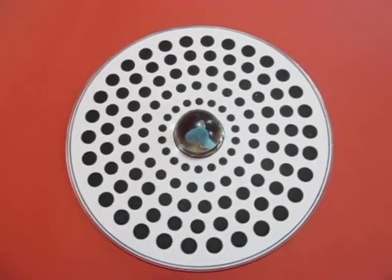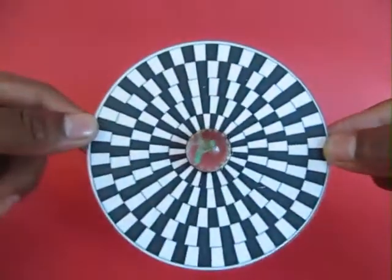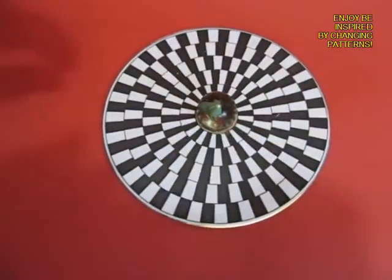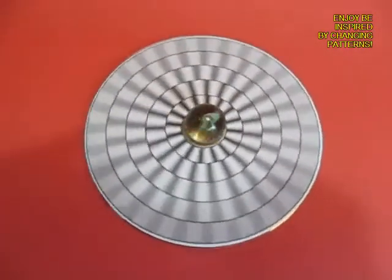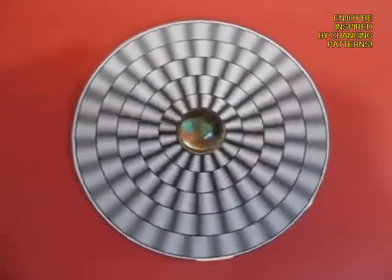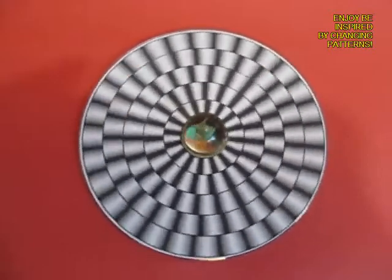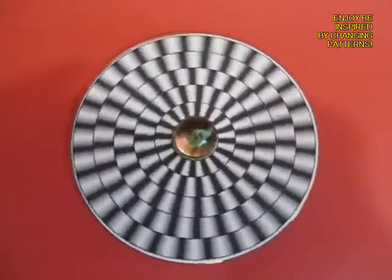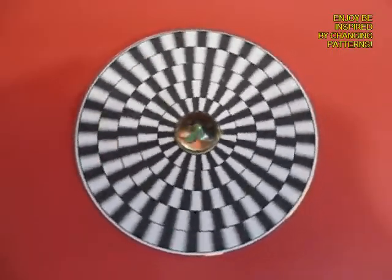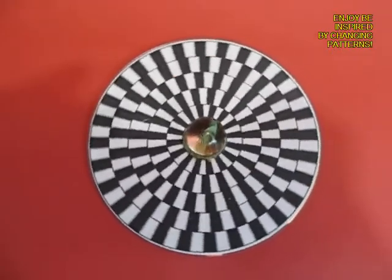Now try the same thing with the other pattern. Stick this pattern on a CD or DVD top, give it a twirl and see the images which it makes. You can see some of the circles are going faster, some slower, some clockwise, some anti-clockwise. It is an amazing sight, very very beautiful and something which costs very little to make and will give you and your friends hours of great fun.